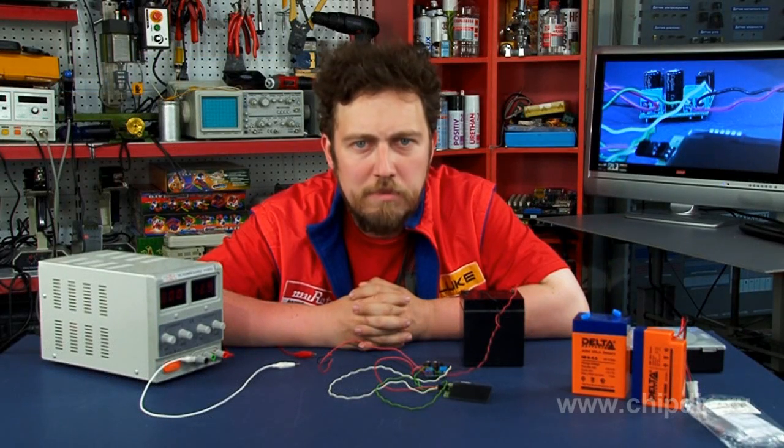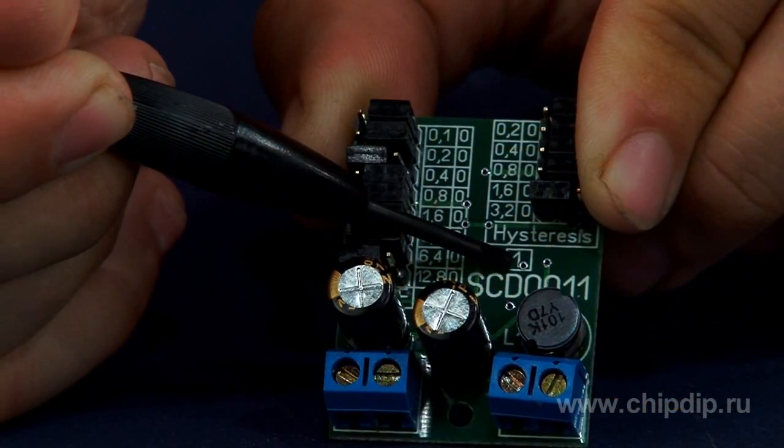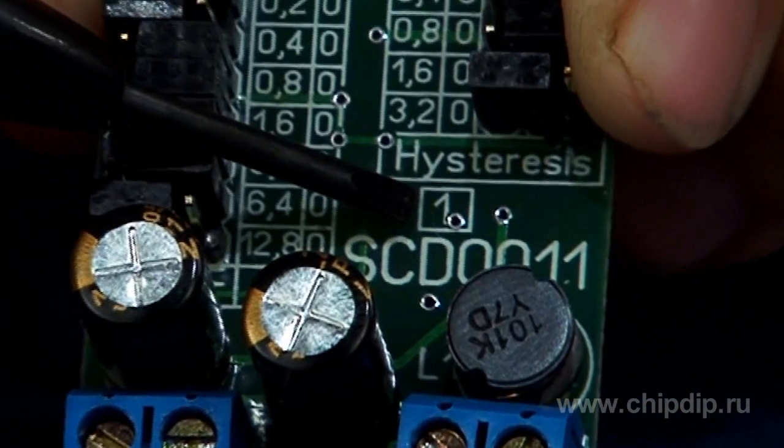When powered from a mains transformer, it is recommended to install a capacitor of at least 1000 µF after the diode bridge. To charge with a high current, the module has an output contact point on the board in a square label marked with figure 1.